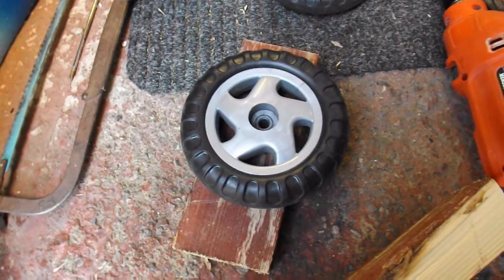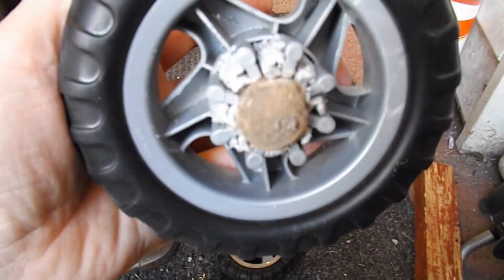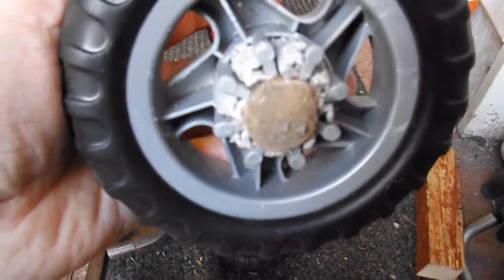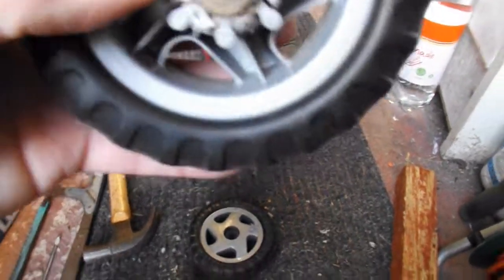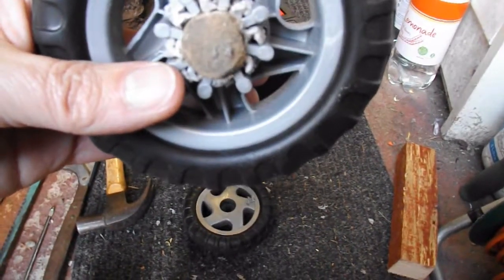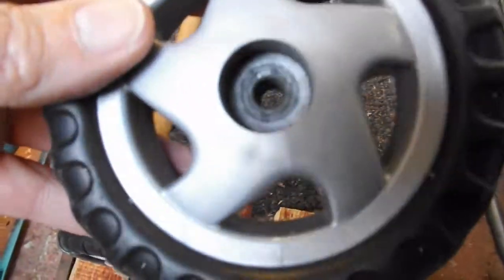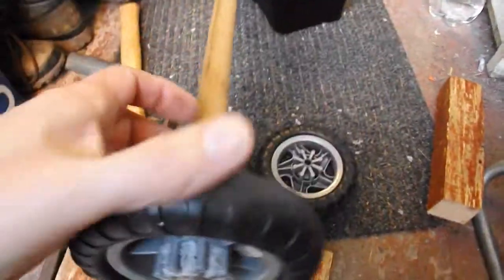I've got my wheels separated. I've got to say, that worked better than I expected — it's drilled straight through quite nicely. It's exactly the right size. And where the drill bit got hot it melted the plastic a bit, which makes it fit even better. So that's the original wheel, and that's the one that I drilled a hole through.